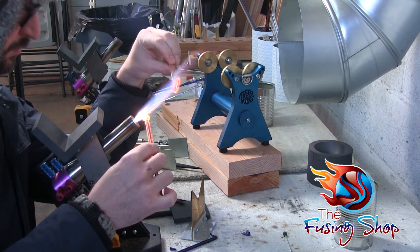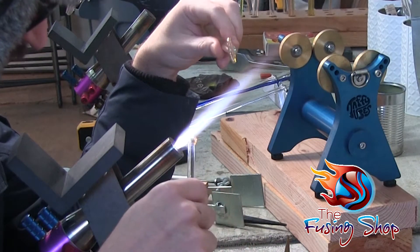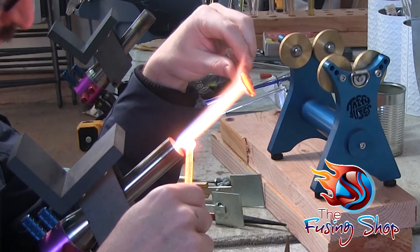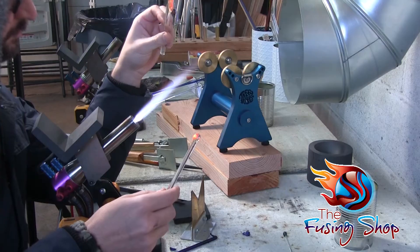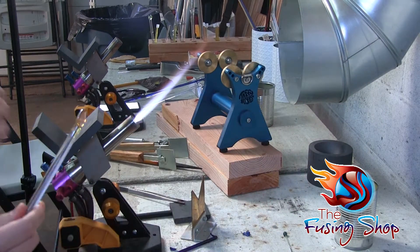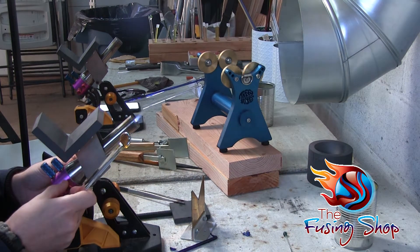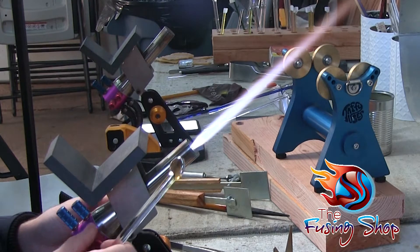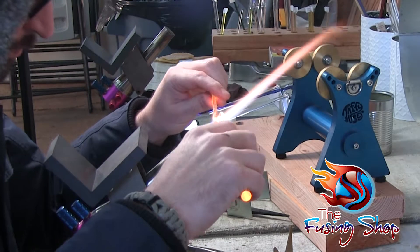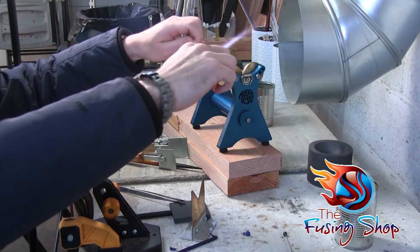You can start to see the flame change color when you put the silver in — it turns that nice red kind of hue. You have to be careful when you're fuming: make sure you have good ventilation because you're vaporizing metal. The last thing you want is to be breathing in vaporized silver or gold or whatever you're using to fume with. Ventilation is very important — make sure you have a good ventilation system that you've tested before you do any type of fume work.